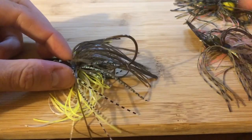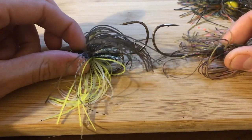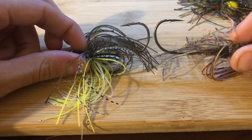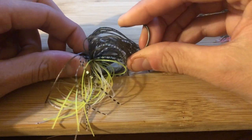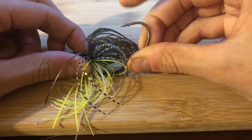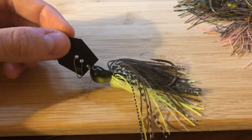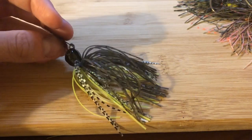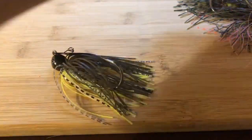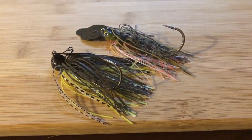One thing I'll note is that the Jackhammer has a slightly smaller, thinner wire hook with a little bit of flex to it. I'm not a huge fan of that since I fish on braid, but for guys using fluorocarbon that's probably going to help with hook sets and keeping fish hooked up. All in all, for $15 it's really well put together.